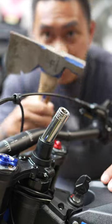Next, you take a 15 mil socket, stick it in this hole right here. Grab yourself an axe hammer and just tap this down.